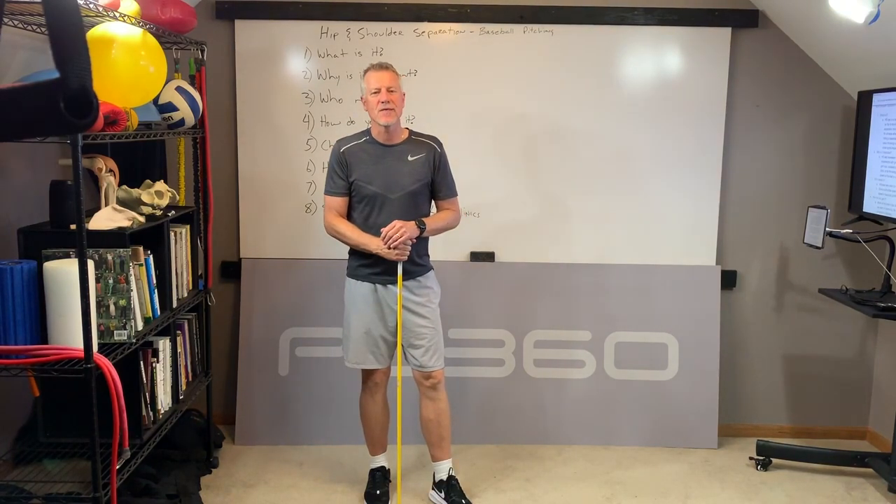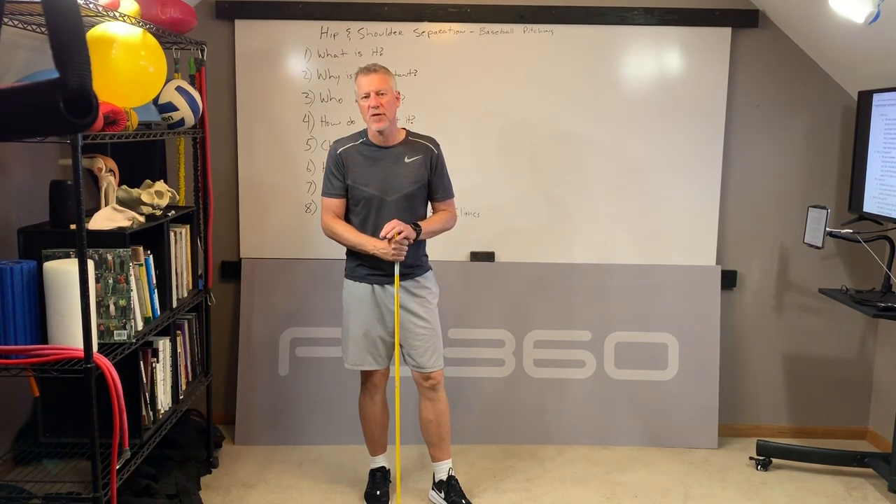Hey, Billy Glisson with PowerCore360. In today's video, we're going to talk about what hip and shoulder separation is, and we're going to focus on baseball pitching today.